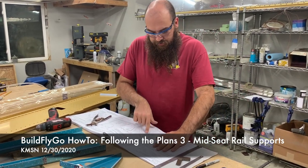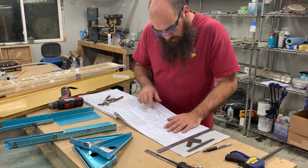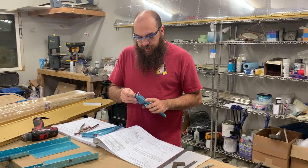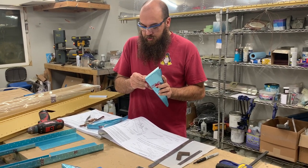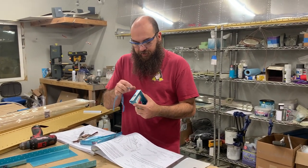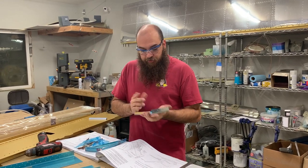They're starting to talk about these parts — mid-seat rail supports. These are new parts, still have plastic on them. These are parts I'm going to be priming, they're inside the airplane and out of sight. There's no right or wrong when it comes to priming parts like these which are out of clad. You don't have to prime them — there are plenty of airplanes out there that are not primed and are fine. I feel it leaves a more professional finish, it looks better, I think it's worth the trouble.